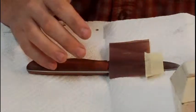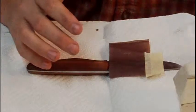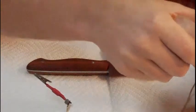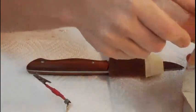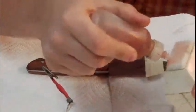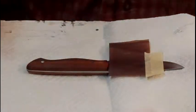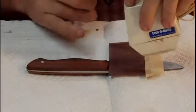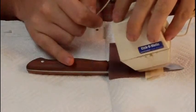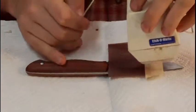We've got our etching device here. I'll put the electrolyte etching solution on the felt pad, then carefully slide it on.